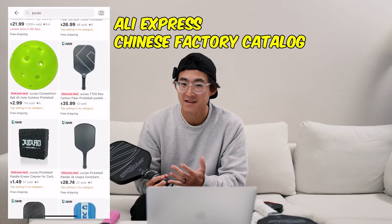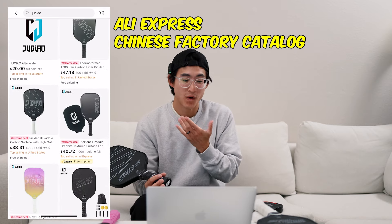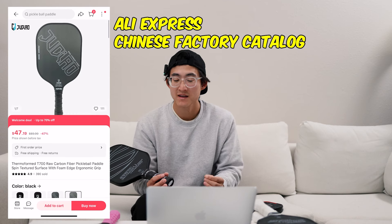I was really pleasantly surprised to find out that this was made in the U.S. I'm kind of sick of all the paddles these days — they're all made in China. I'm a little bit skeptical about what paddles are just part of the Chinese manufacturing catalog, with a lot of companies claiming this is some new innovation, just because of how many paddle manufacturing companies in China there are.